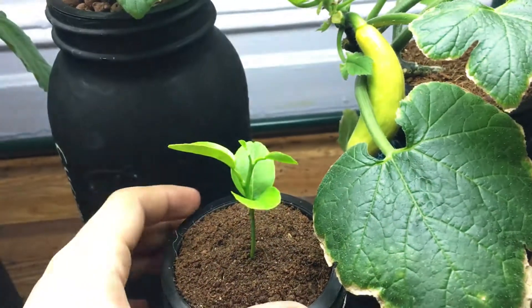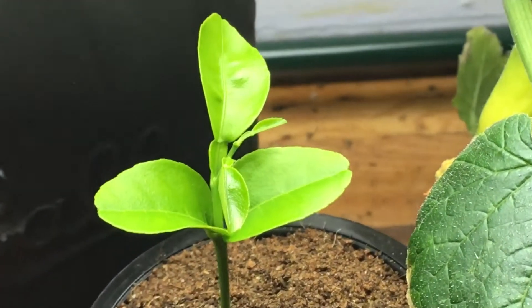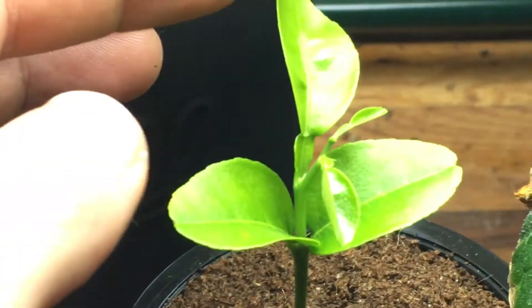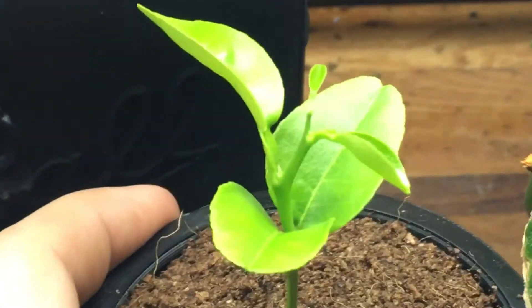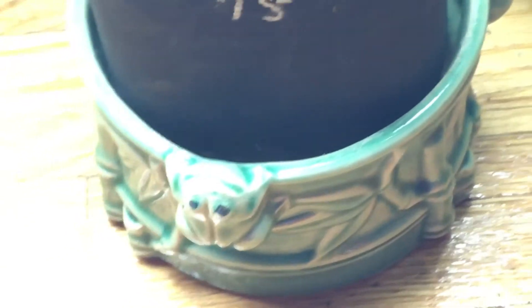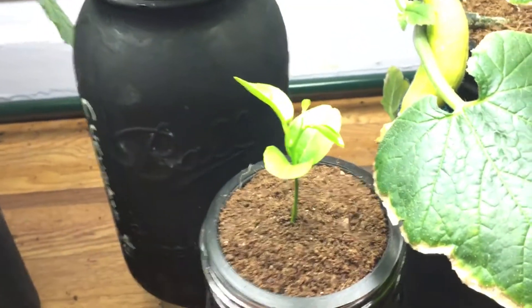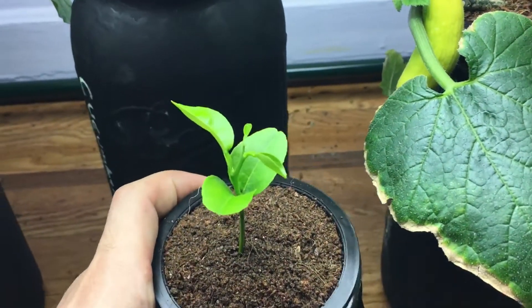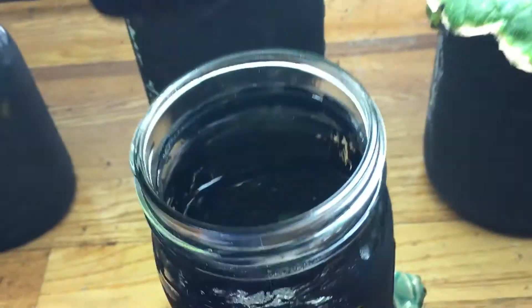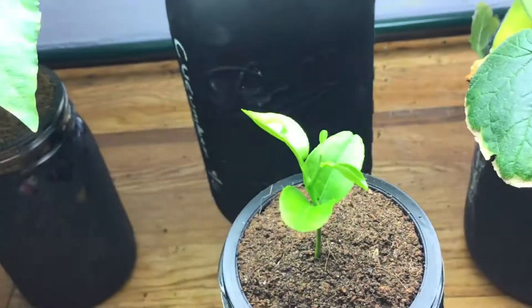Down here we have our beautiful hydroponic orange seedling, and it's looking a lot bigger than it did last week. Zooming in, it's put on several new leaves and is putting on a bunch more. I put it in a little jar just to make it more stable and I like how it looks. I pulled it out to take a quick look at the root system — nothing poking out the bottom yet — but it's doing well and has had a ton of progress in the past week.